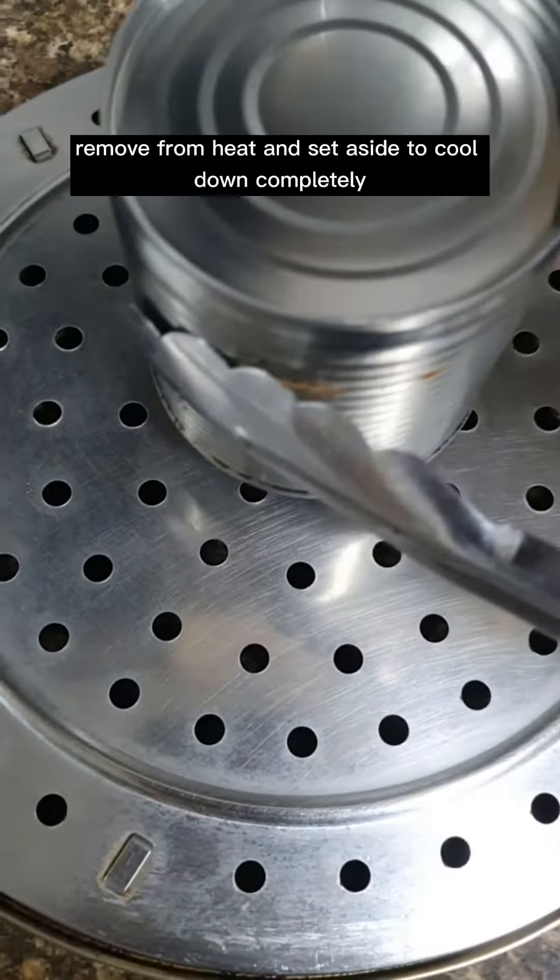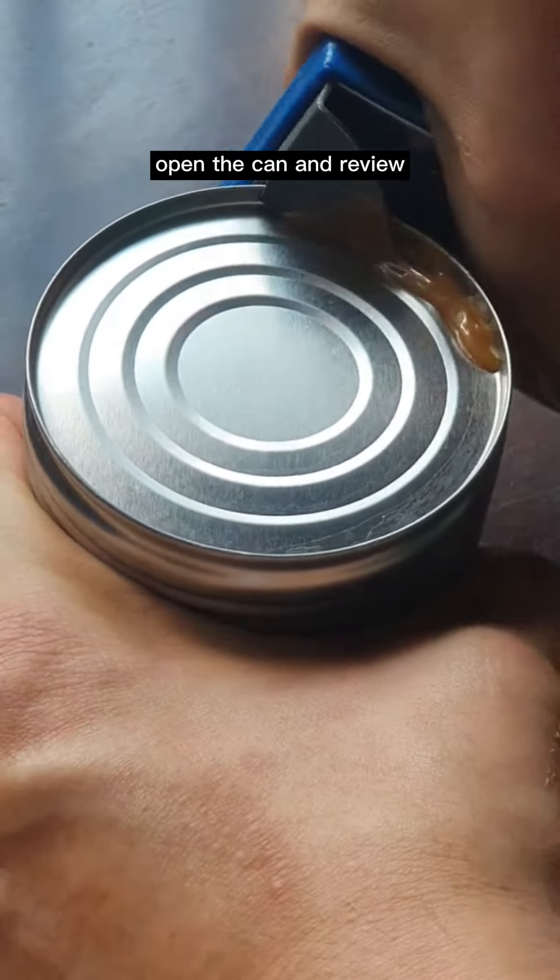Remove from heat and set aside to cool down completely. Open the can and review.